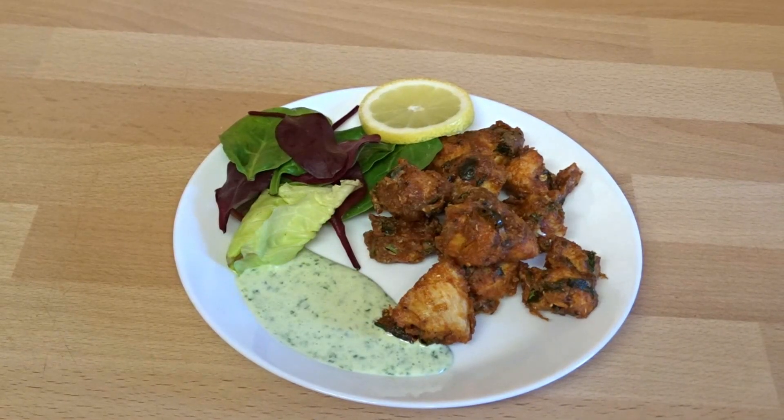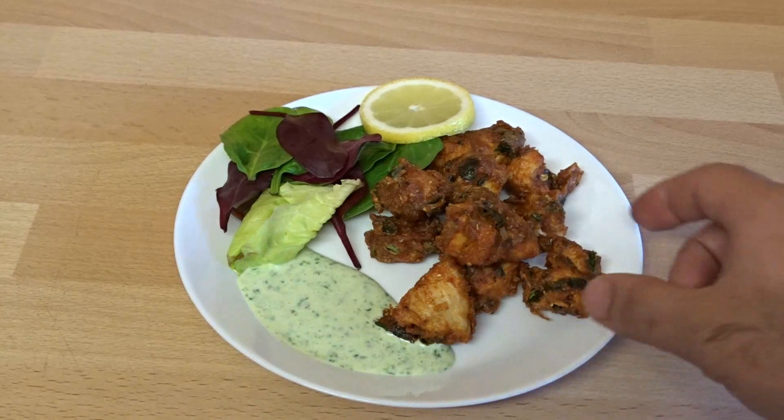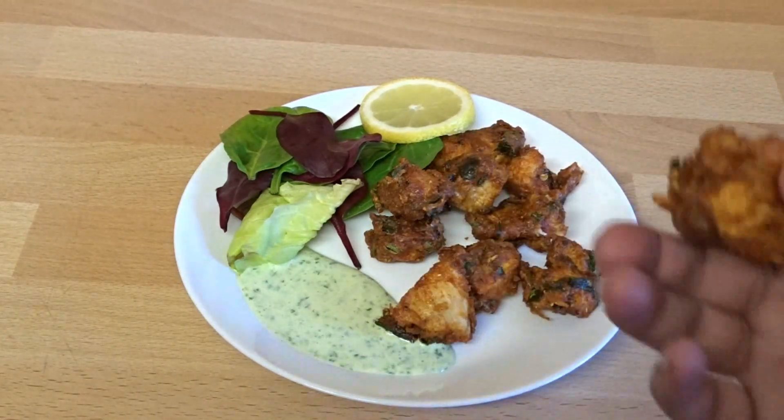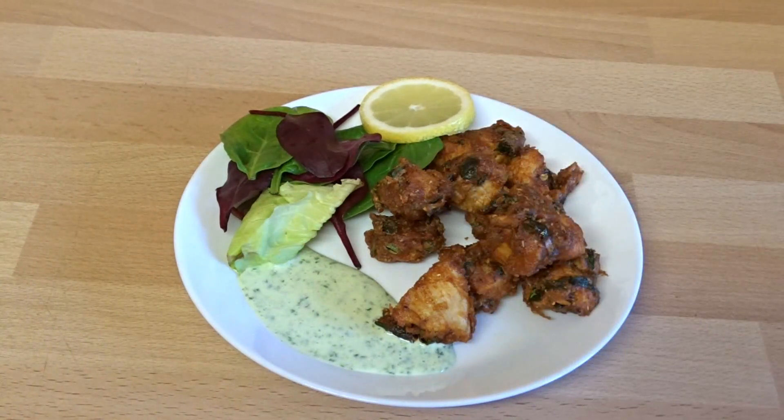Hi guys, welcome back to In the Kitchen with Adnan and Alia. This week we've made chicken pakoras and we've made a lovely chutney to go with it, which has a lovely cooling effect. So let's get started, let's check out the ingredients and then we'll show you how we've made these.